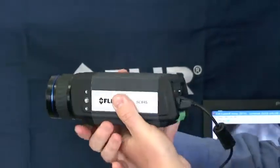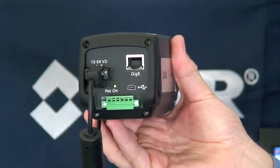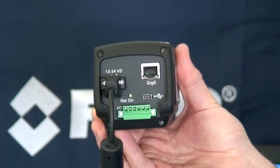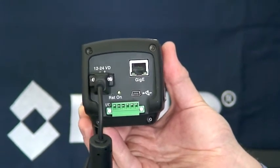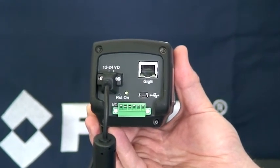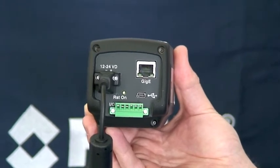Let's spin it around and take a look at the back. For connections, we have power on this side — the camera accepts 12 to 24 volts DC. It comes with a power supply that plugs into the wall, and also a pigtail that you can wire to your own power supply if necessary. Along the bottom we have an IO connector. This allows us to send a trigger signal to the camera to gate when data will be recorded in software — send it high to start recording, and low to stop.